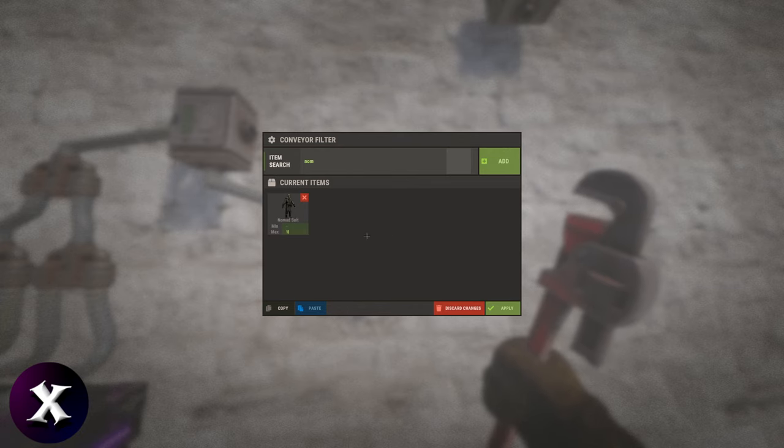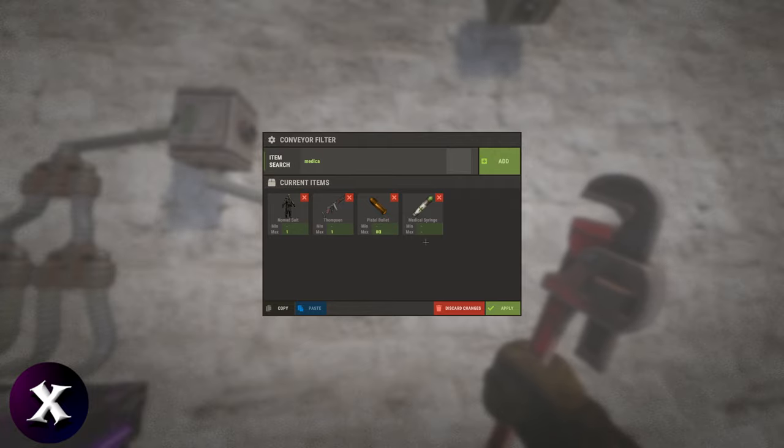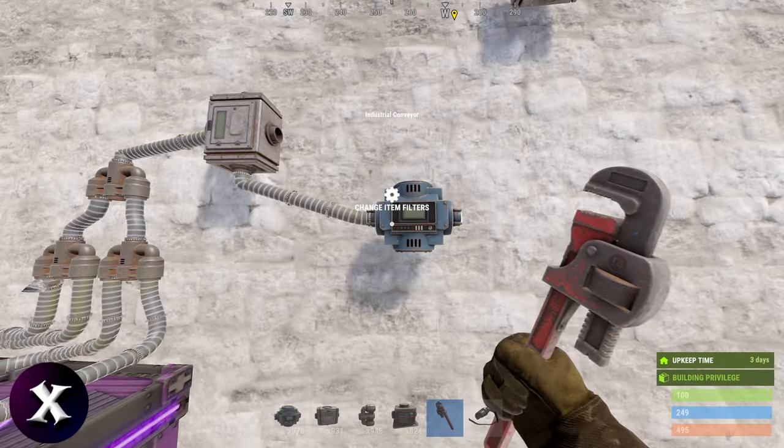First of all we want our hazmat, and make sure you take your Mac, Tommy, pistol bullets, and a medical syringe. We only want one Tommy, 80 bullets, and four syringes. Apply. Perfect.